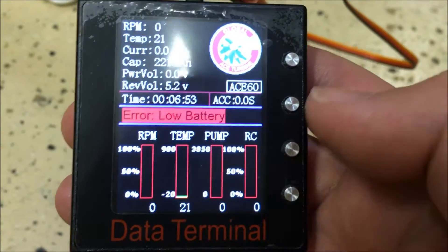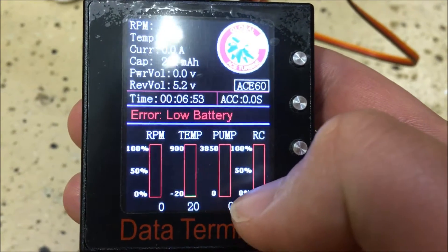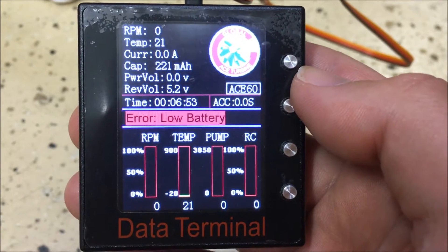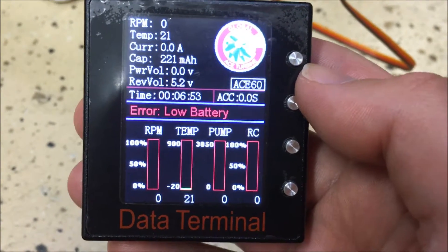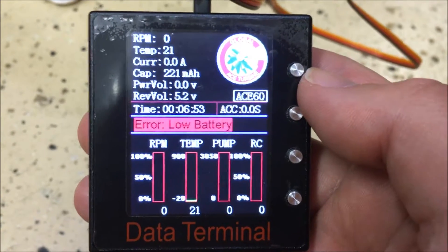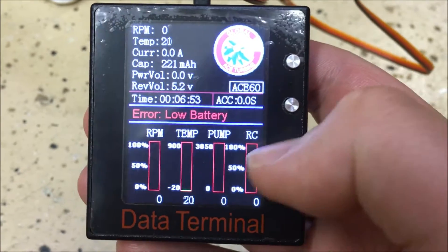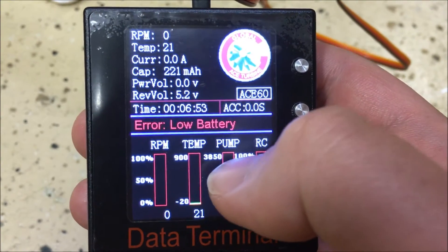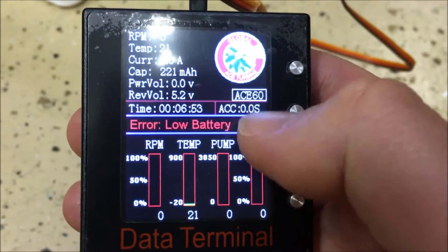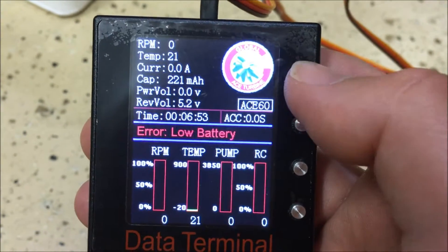Further down you have real-time gauges: percentage of RPM and additional temperature gauges. The max ITT for the SW1–SW6 is 900 degrees Celsius. I have not seen anything higher than about 690 on the first start; subsequent starts have been substantially cooler, in the 500-degree range for peak ITT. You also have pump voltage information and a percentage of throttle.